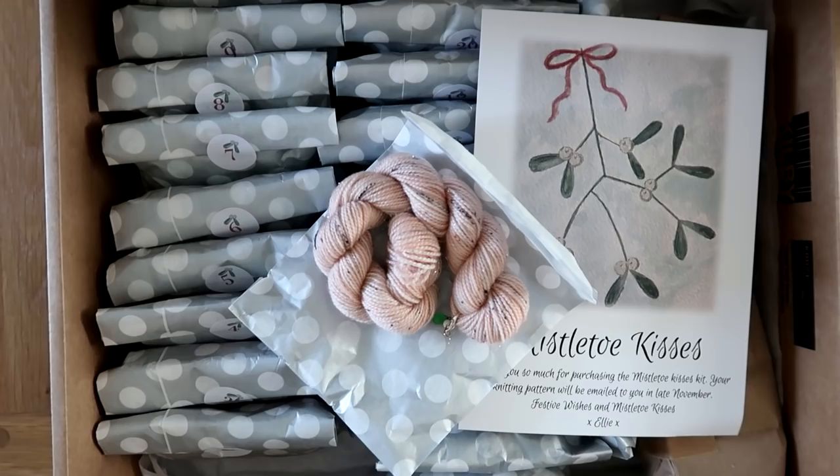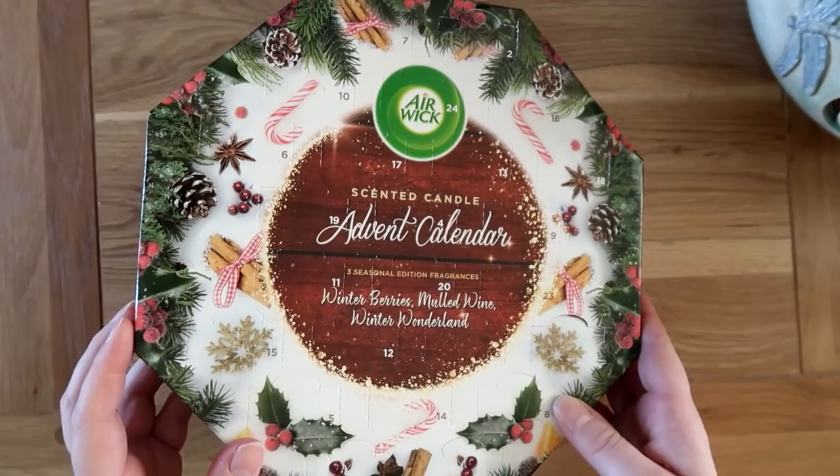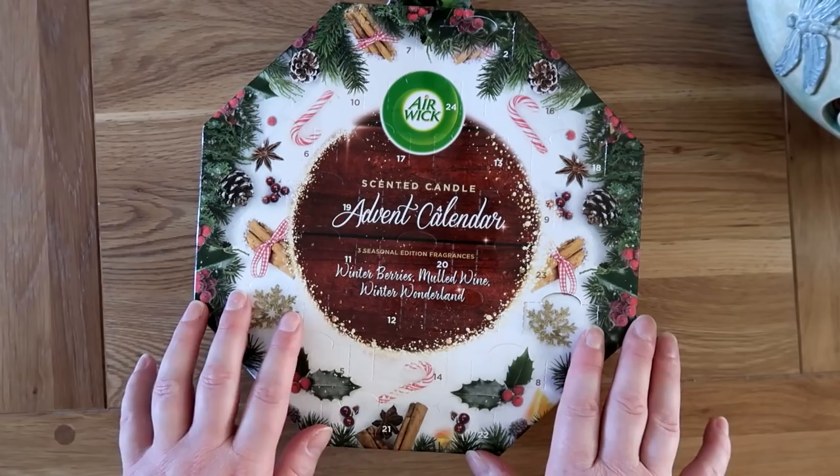I feel very greedy having three advent calendars! So this year I've got a candle advent calendar from Airwick. I actually bought this last year in the sale, but I thought it would be good for burning the little candles during Vlogmas. They're not quite as exciting as the advent candle I had last year, but I couldn't seem to find one that I really liked — hence the little tea lights this year.